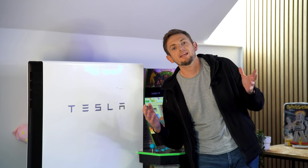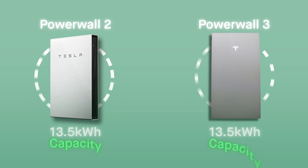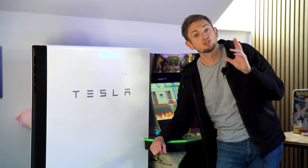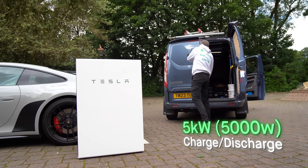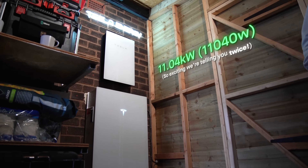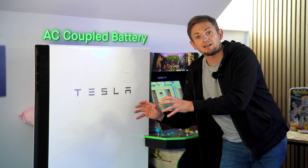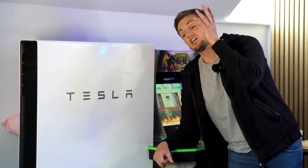Powerwall 2 vs Powerwall 3 — what's the difference? Let's start with what's the same. Both products are 13.5 kWh in terms of storage capacity. Both work with the gateway, can go off-grid, and both work with the Tesla app. The main difference between the 2 and the 3 is the charge and discharge rate: on the Powerwall 2 it's 5,000 watts, spiking up to 7,200 watts; on the 3 it starts at 3,680 but goes all the way up to over 11,000 watts, and you can choose your setting.